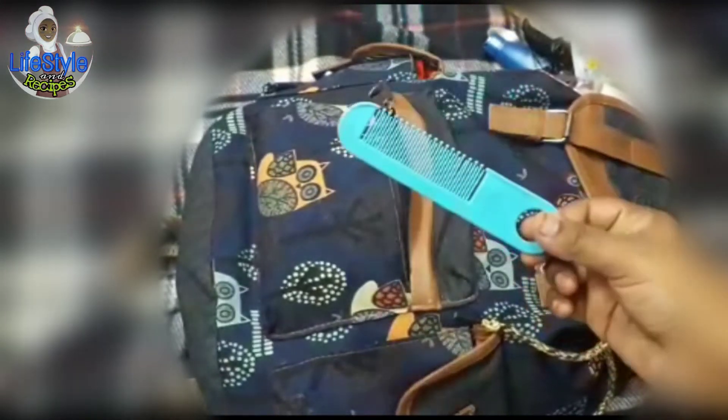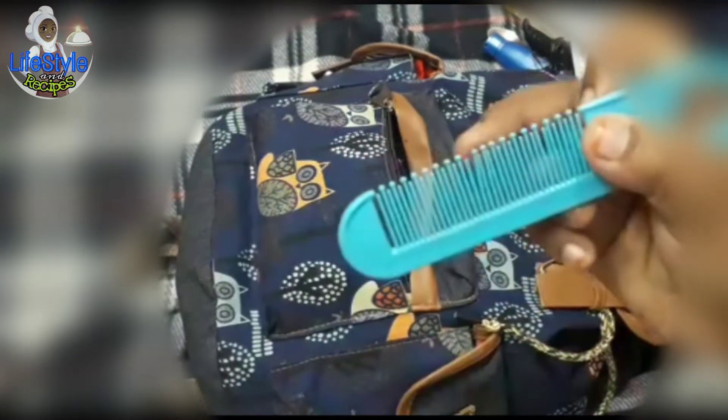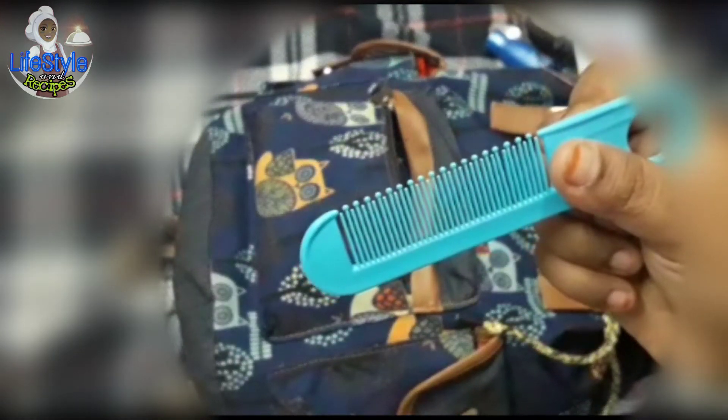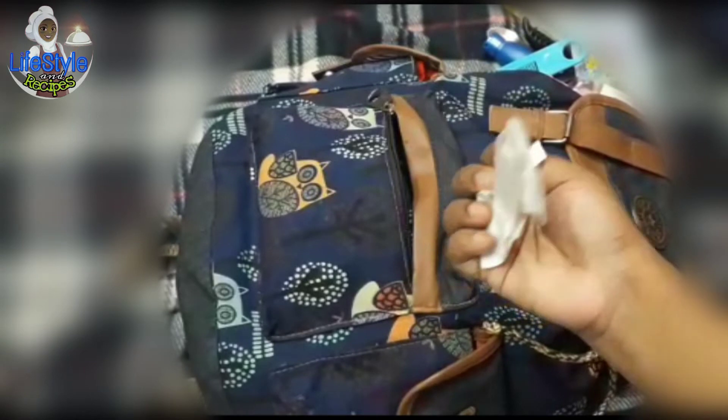Next is a baby comb. If you look around, you can see baby comb. There is a baby comb. There are rashes. Some bills.